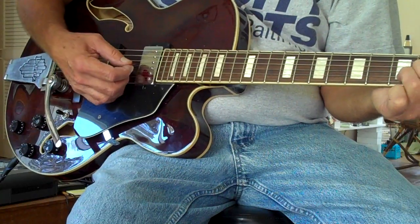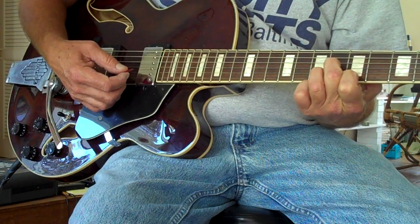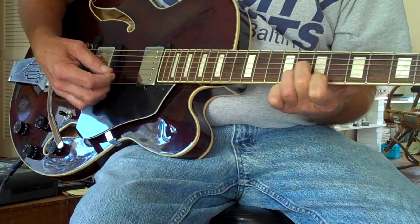And you move that up to the 5th fret — same configuration. And you play that between the 5th and the 7th fret. Your first finger goes from the 5th to the 7th. It goes like this.